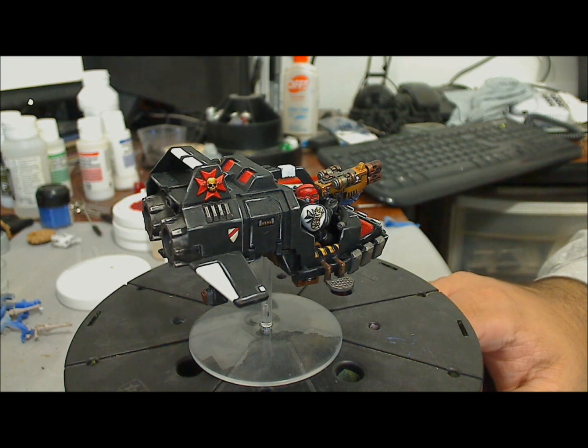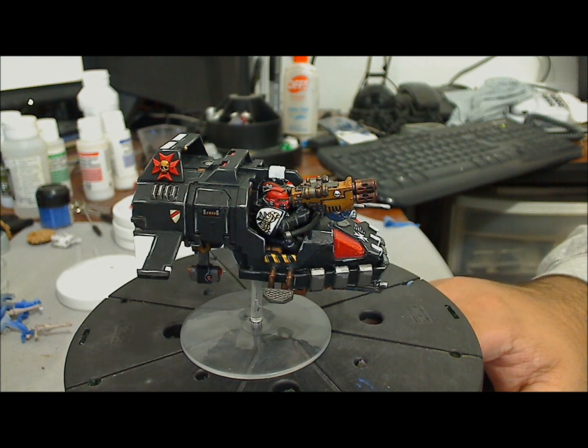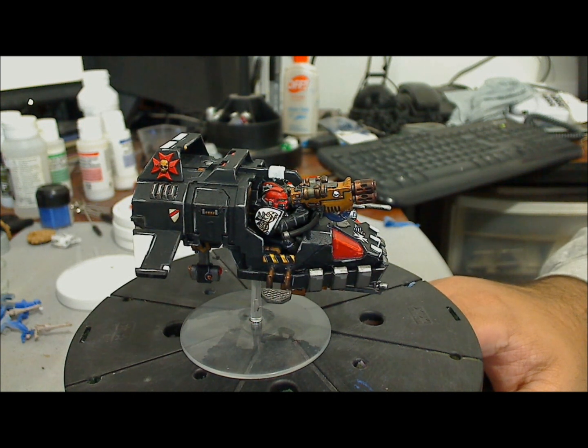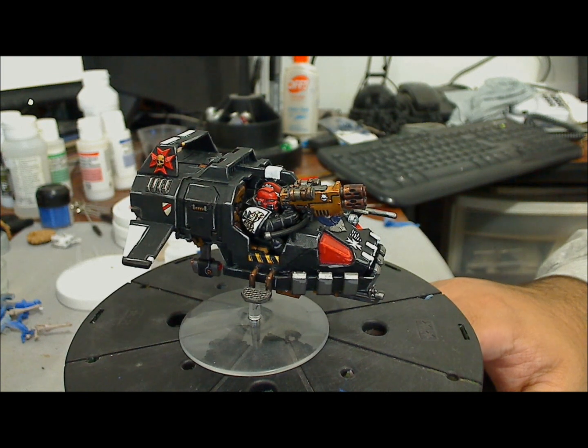I think I had two of them — I don't know where the other one is. Last year I didn't have much to do at one point and I decided to give the Landspeeder a chance. So I cleaned the model, tried to fix it, and repainted it.